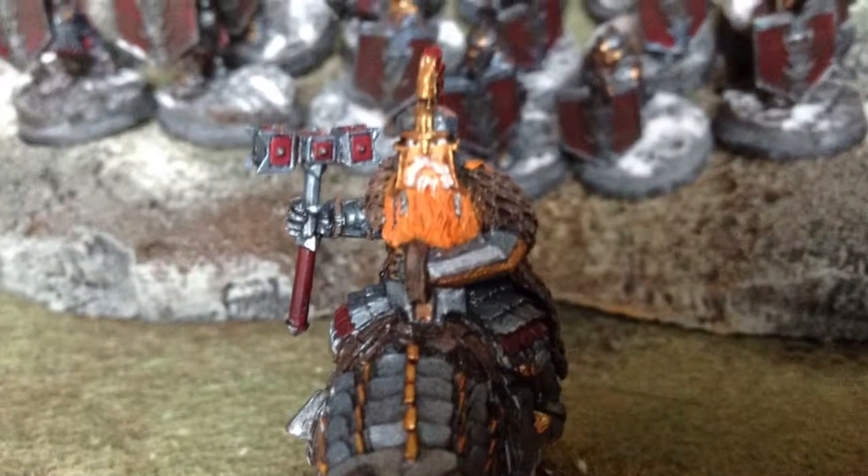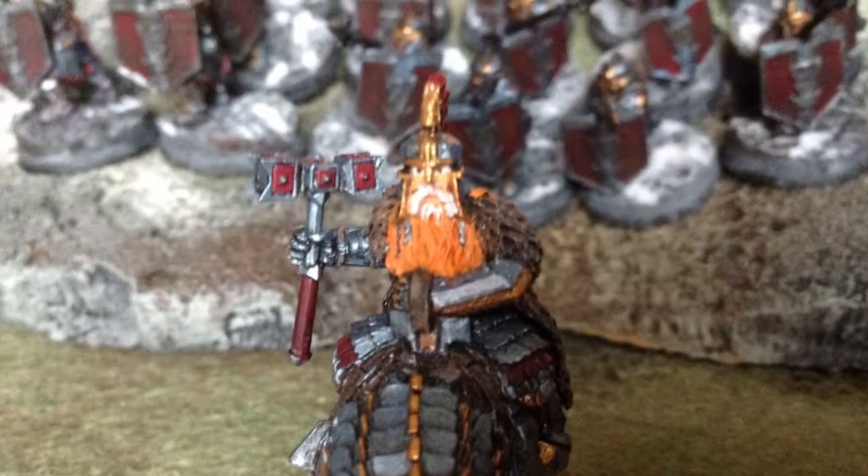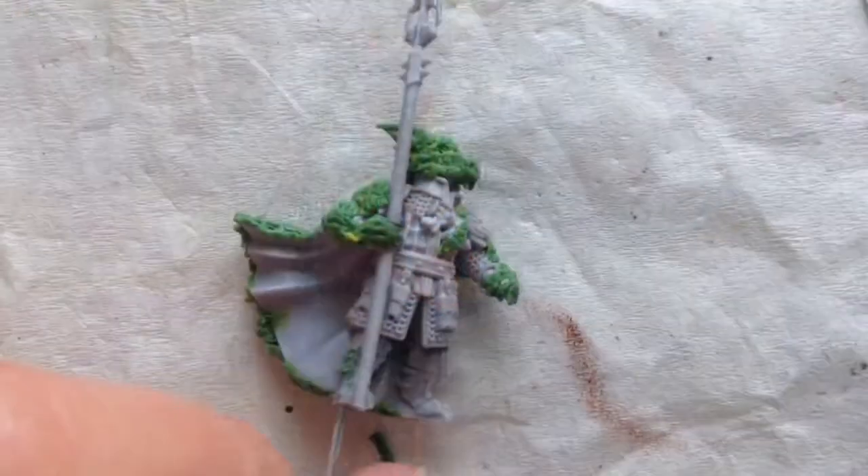Welcome to the hall. Welcome back, WarGamers.